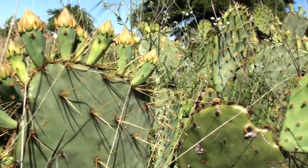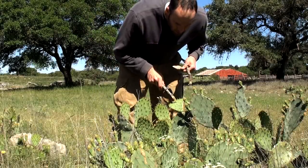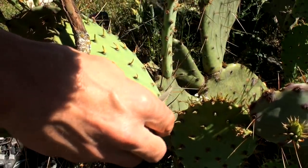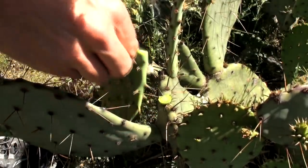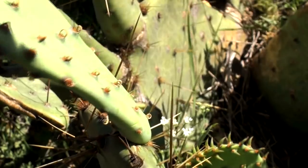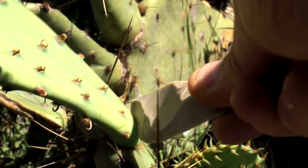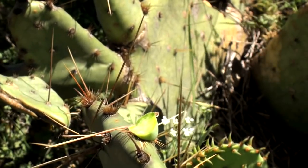Despite this, ancient people used prickly pear very heavily for food. To collect the young pads, I used a stick to bend the pad over, then cut the base with a sharp flint flake. This plentiful food source is easy and quick to gather, and it's easy to see why the ancient Indians relied so heavily on the prickly pear for food.